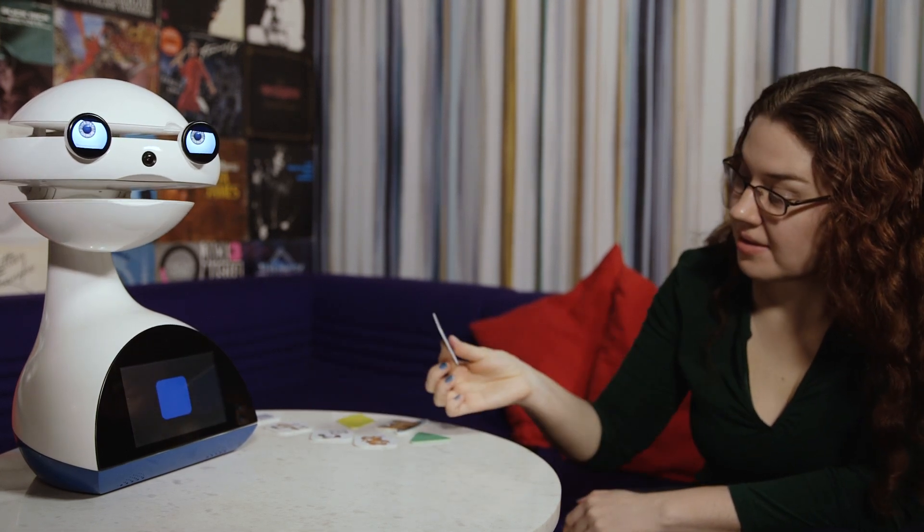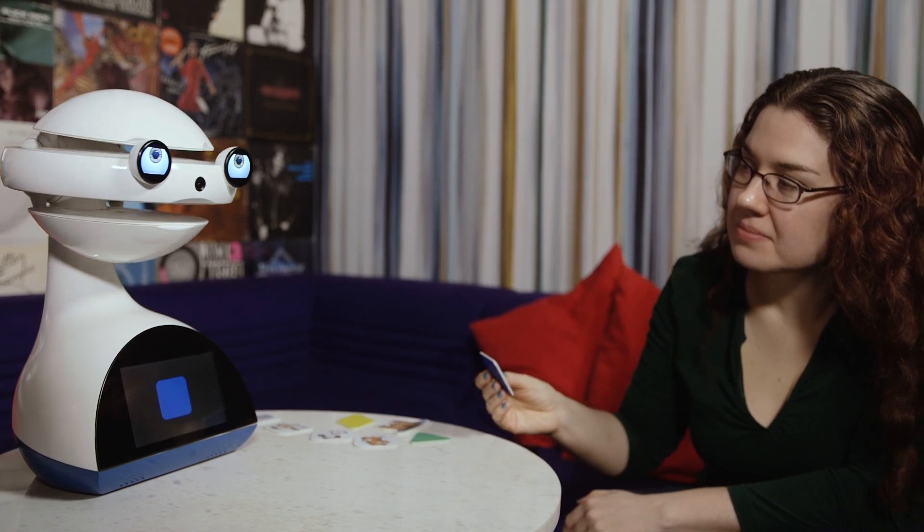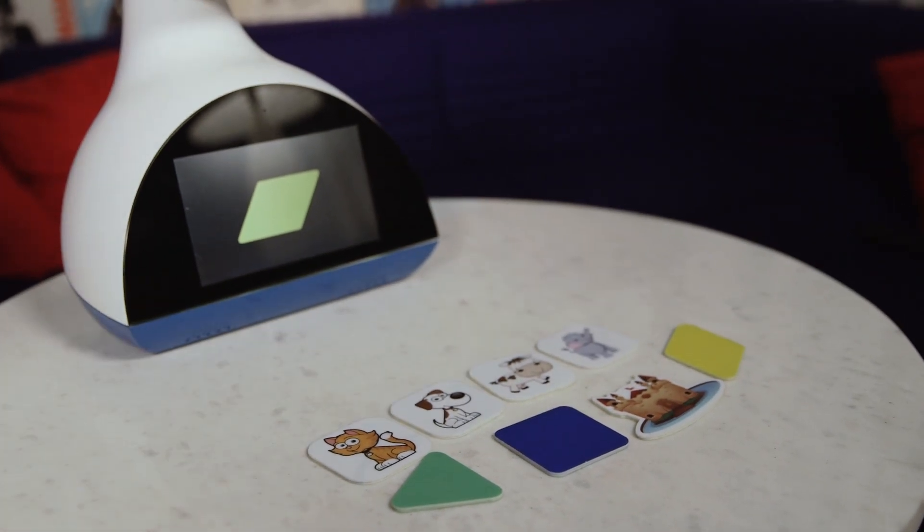Right now, Emis only speaks two languages, English and Spanish, and can also help Spanish speakers with the basics of English in addition to teaching Spanish. Flash Robotics has plans to add more languages to Emis' repertoire, like Mandarin.